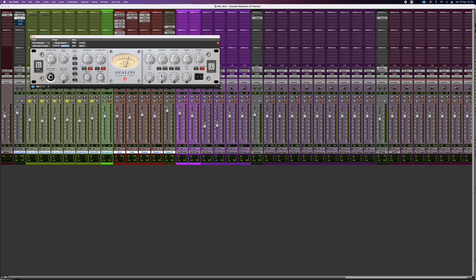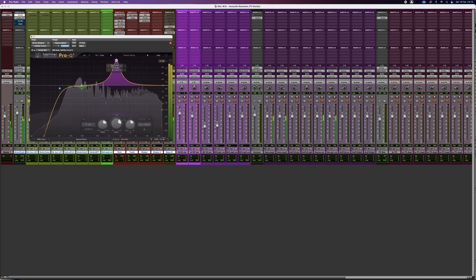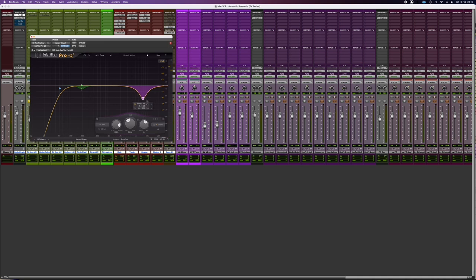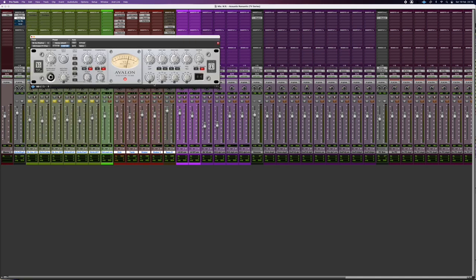I added a bunch of high-end, which sounds very nice on this EQ — I really like the Avalon hardware EQ, it's very sweet and open. I also boosted 2k and cut a little bit of the low. How did I choose the frequency? I see a lot of people boosting like crazy to find the frequency and cut it after, but in the box I'd advise the opposite: sweep a cut in context of the song.